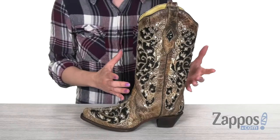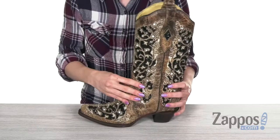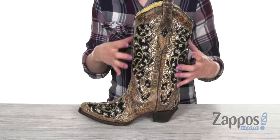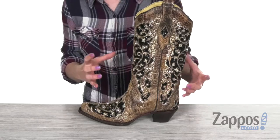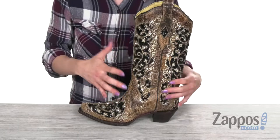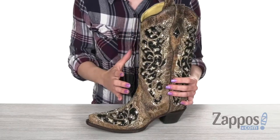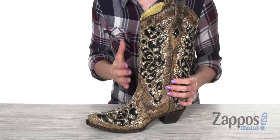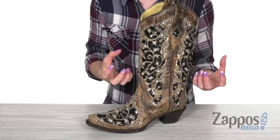This boot features an easy pull-on style with those sturdy pull straps up top. You got a beautiful handcrafted leather upper featuring a distressed finish. You got a gorgeous kind of worn-in feel here that's giving us a very vintage vibe.